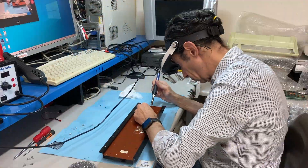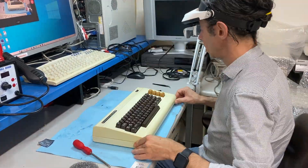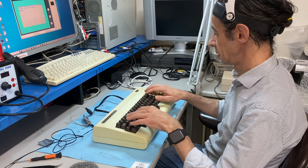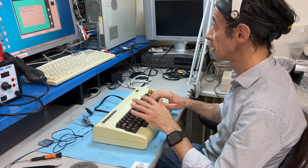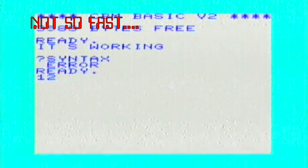I took the missing key from a spare keyboard and now I can put back all the pieces together. It's working! It's working. All the keys work, but...